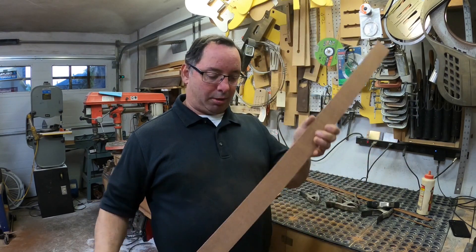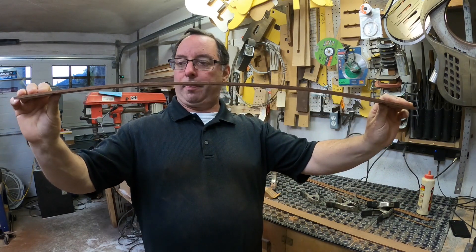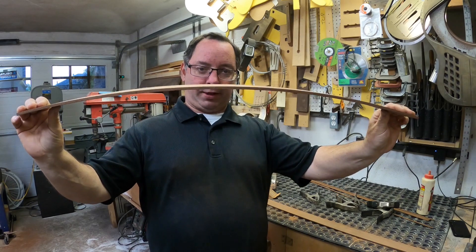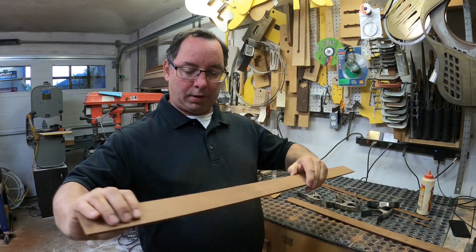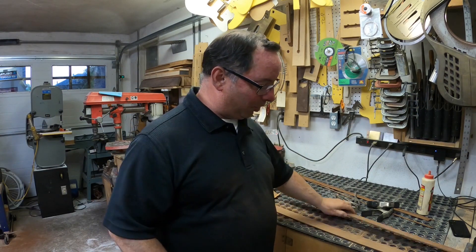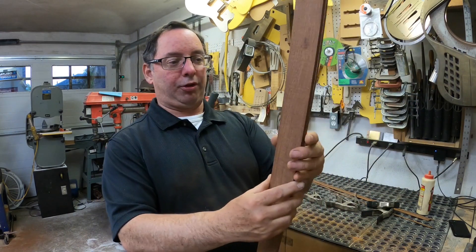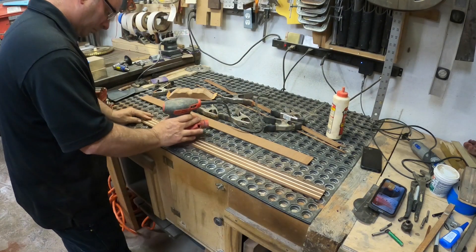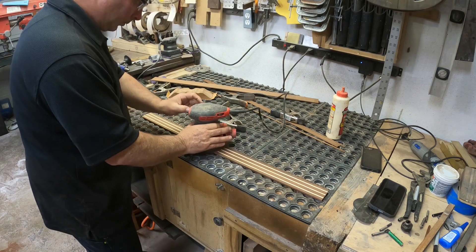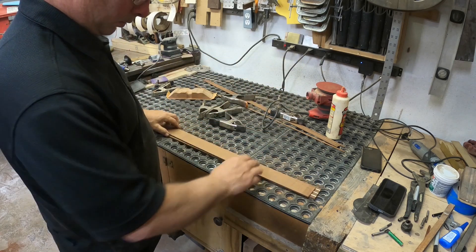I've got my reinforced one here and my non-reinforced one here to see if I've even made anything stronger. I can't show you the pressure on video, but the reinforced one — the one with glued-in strips — is way, way stronger. I think what I'm going to do is put these two together, glue them, then make strips out of that and cut the notches to try and make the diamond pattern. We'll see how strong those are.